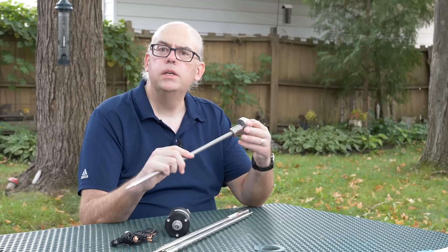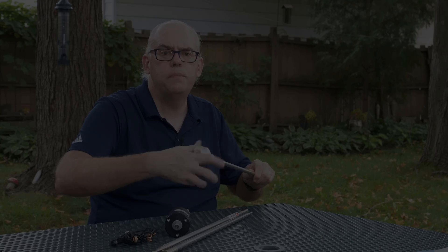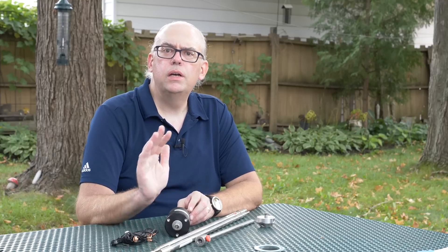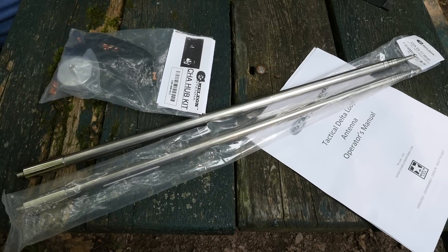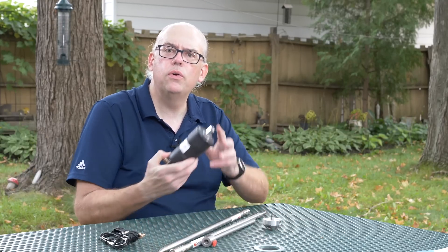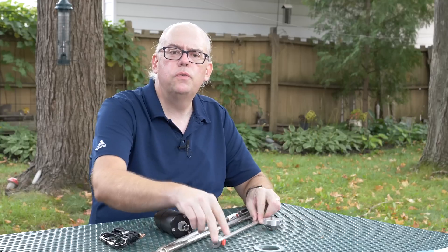The hub is a piece of machined aluminum where the stainless whips will screw in, along with the transformer. At the bottom, the spike mount screws into the hub to give you one complete antenna combination. Not only does Chameleon sell this entire kit for the Tactical Delta Loop, but if you've already got the Chameleon M-Pass II antenna kit, you can purchase just the hub and wire along with the two stainless steel whips to convert your M-Pass II into the Tactical Delta Loop.